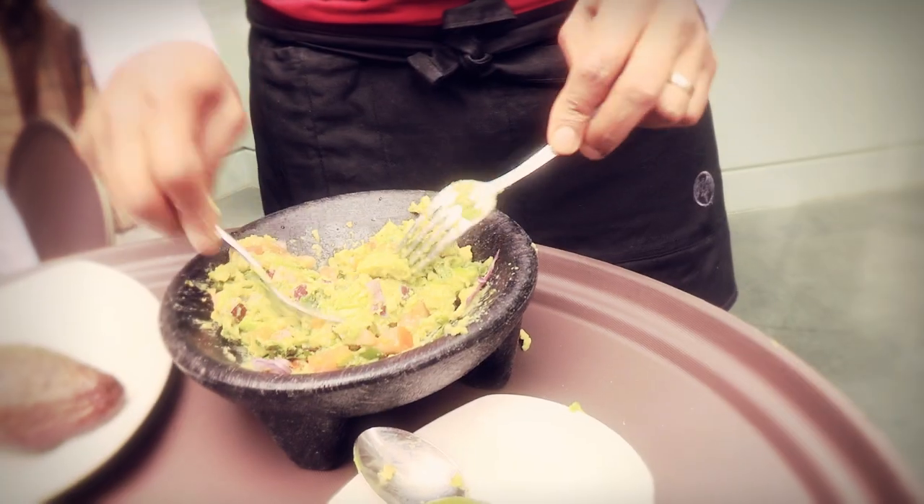Try to add the tomato right at the end. Here you go, guys — your guacamole.